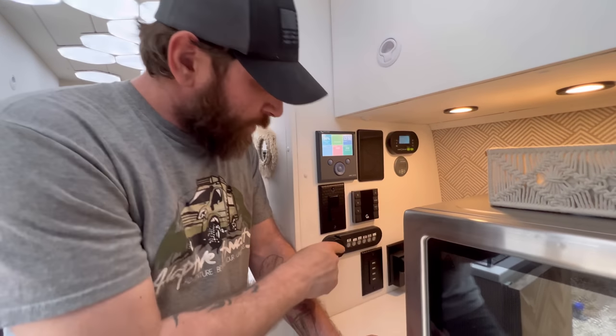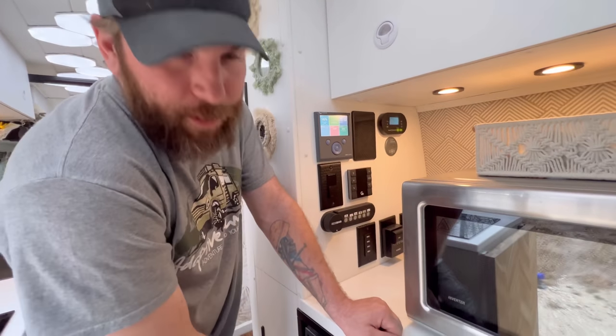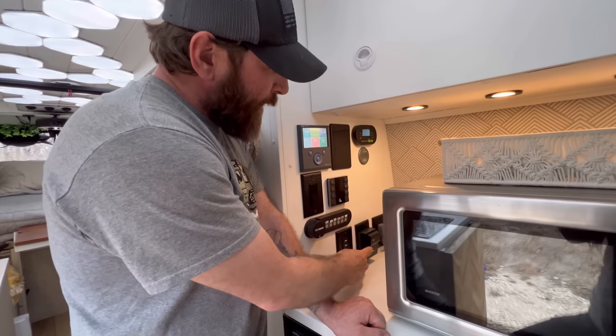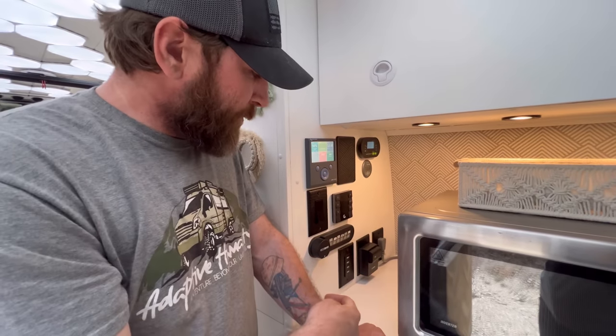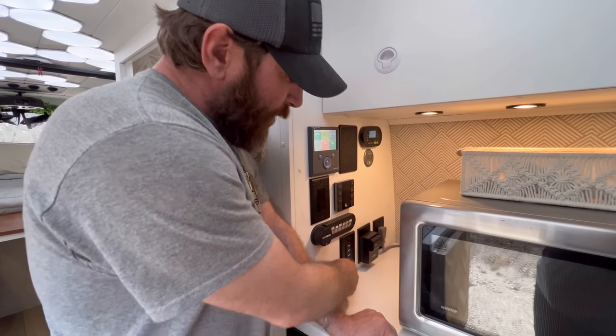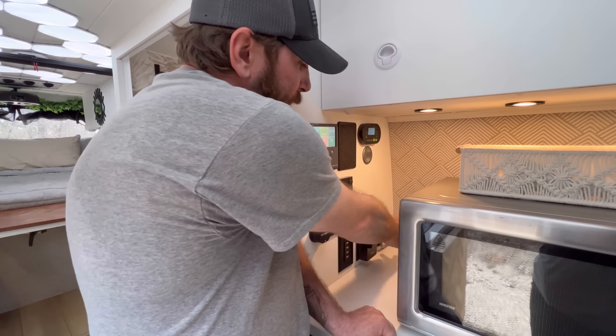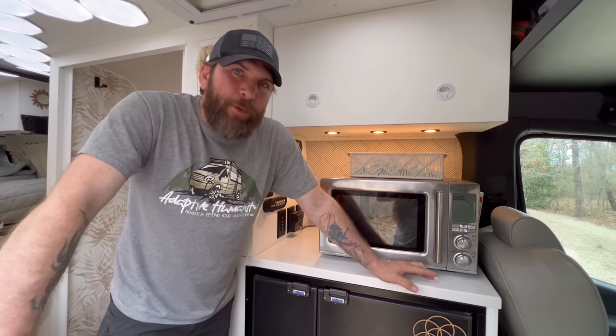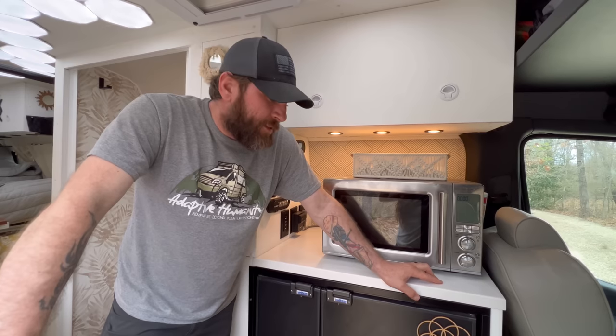The bottles are actually stored down below. There's a 110 outlet we use for charging camera equipment, all the USBs, and then the plug back here is dedicated to the microwave — individually breakered. Down below the microwave and the countertop we have probably one of the biggest refrigerators and freezers you'll ever see in a van — the Isotherm Cruise 200, which works on 12-volt or 110.